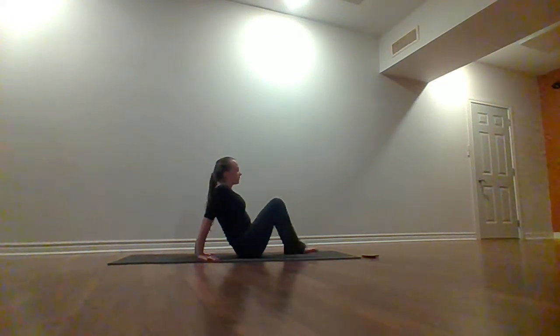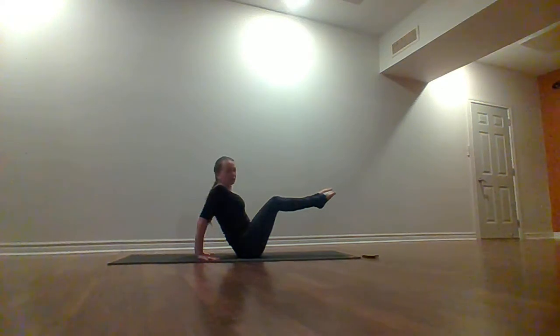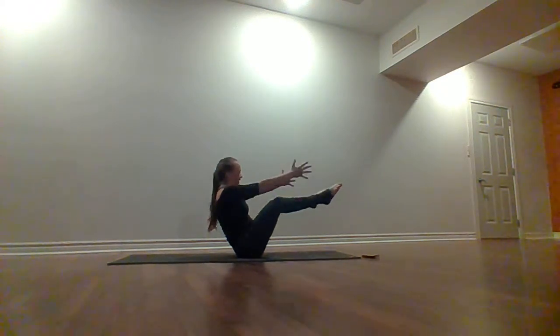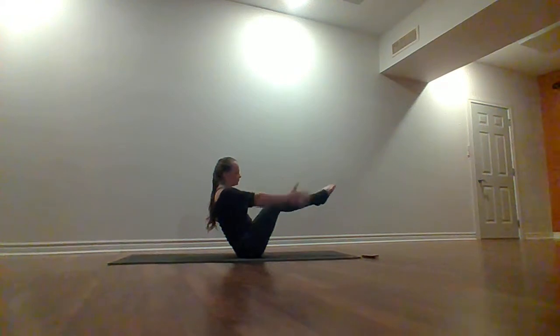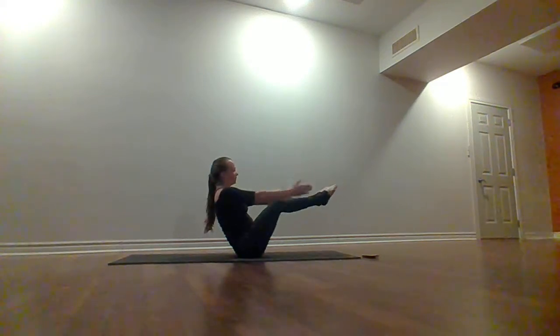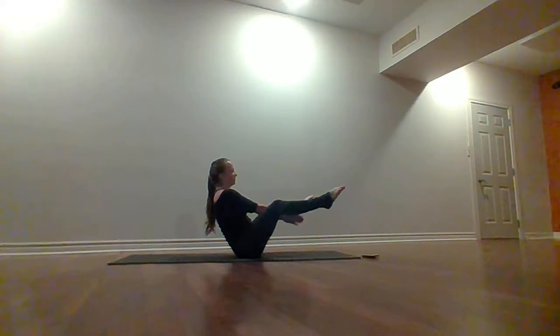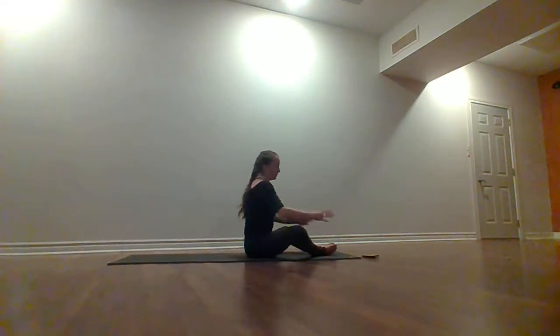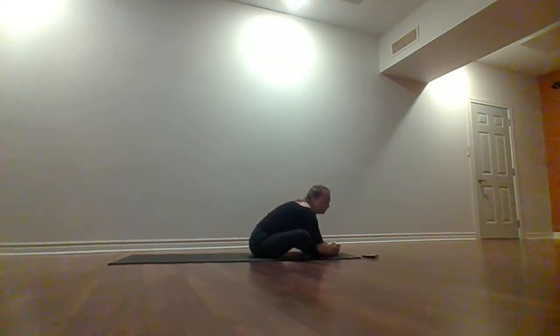Put the hips down on the floor, walk those feet up — maybe point the toes, coming into a boat pose variation. Option to leave your hands where they are, or bring the hands out along the legs. Inhale, exhale and lengthen out. Hold here. Bring your feet down to the floor, close your feet together — inhale, lengthen your spine. Exhale, forward fold. Take a few deep breaths, start releasing our powerful practice, take a little cool down with a bit more forward fold.